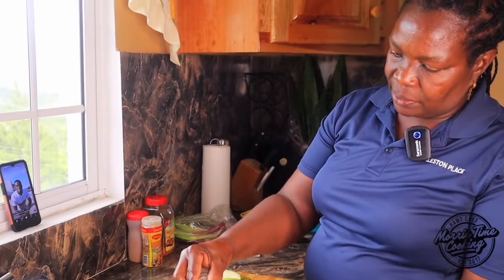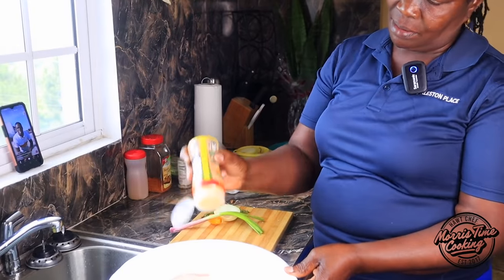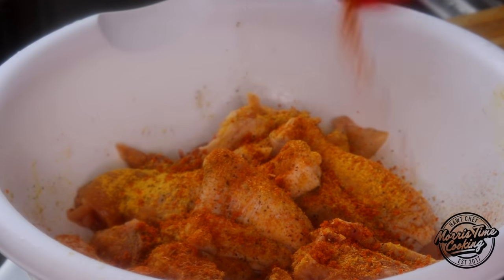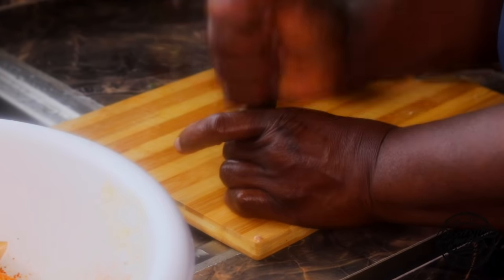I'm gonna sprinkle some black pepper — not much — and all-purpose seasoning. I think that is enough. So I'm gonna beat the scallion and I'm gonna cut it up.